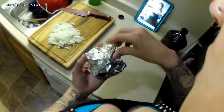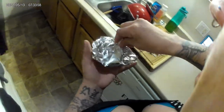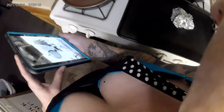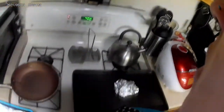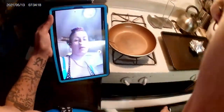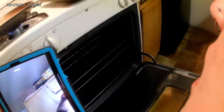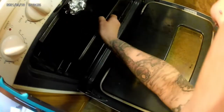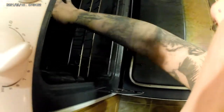There we go. Put it on my pan — I have my oven set to 400 degrees — and I'm just going to pop it in the oven on a rack in the middle for about 40 minutes.